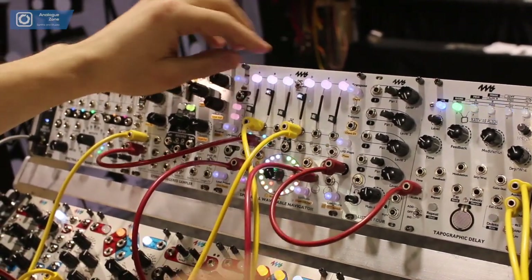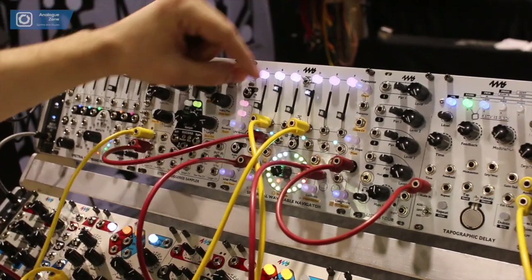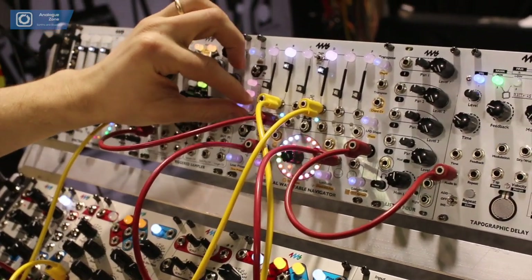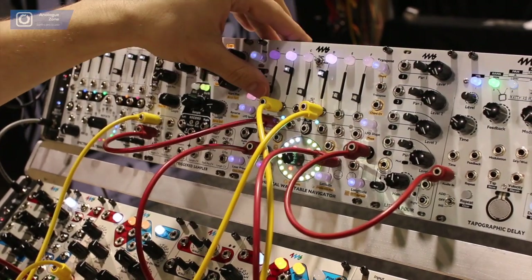Here I've patched in some LFOs, so we get arpeggiation. I can select the major scale here, flip this down and do note codes, and then every time a note changes it plays.